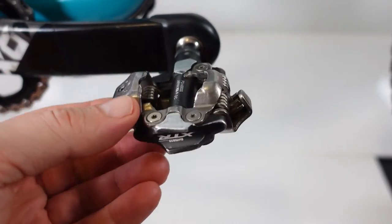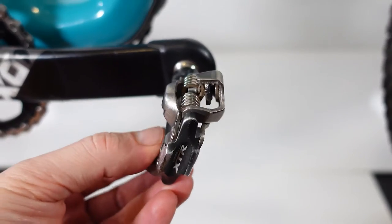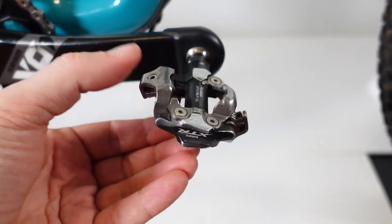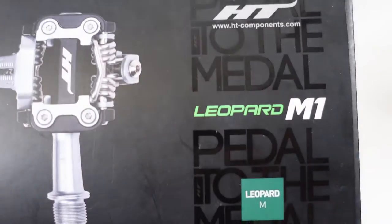Shimano SPDs have been in the market for quite a while, and they're bulletproof. You see my XTRs used for at least a couple of seasons — I absolutely love these pedals. So what does the HT Components Leopard M1 bring to the table?